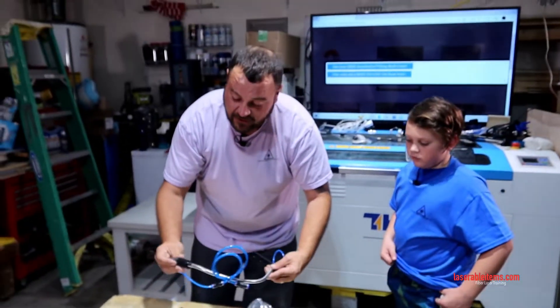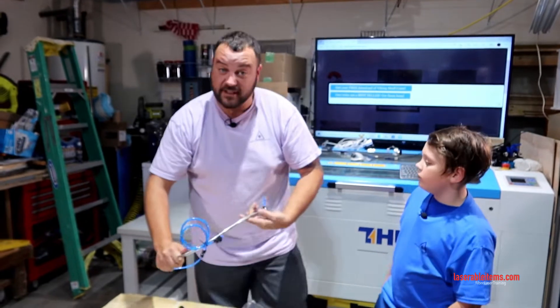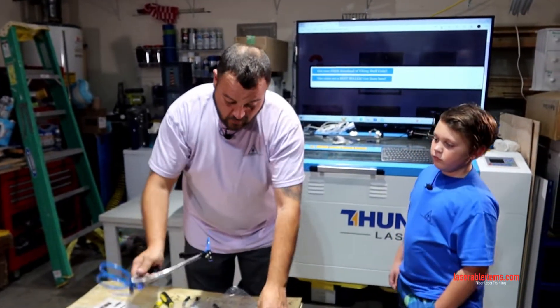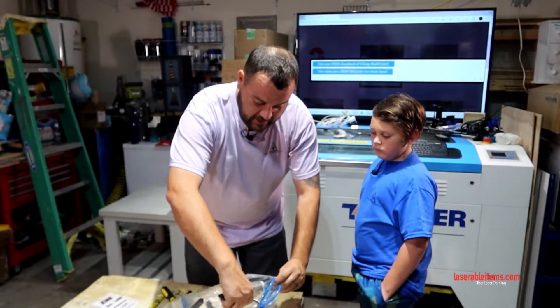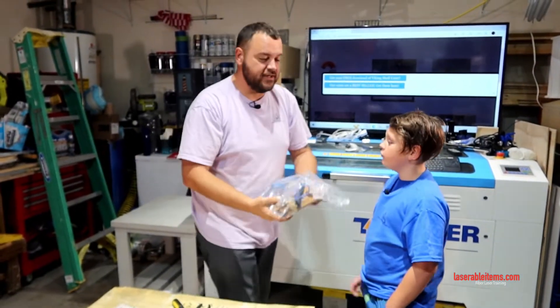There are other little accessories in there too. This comes from our buddy Patrick over at Light Source Engraving — I'll send you a link to check it out. It's supposed to be phenomenal.